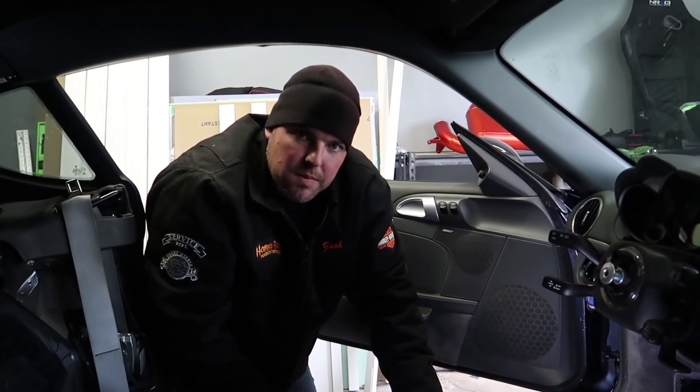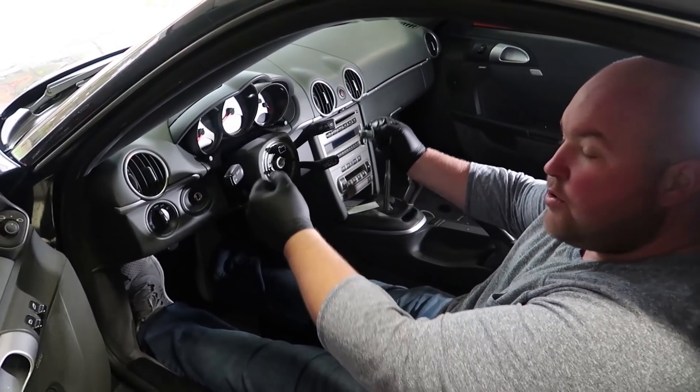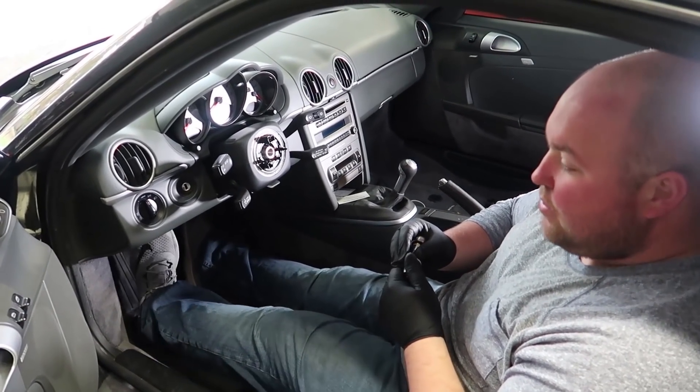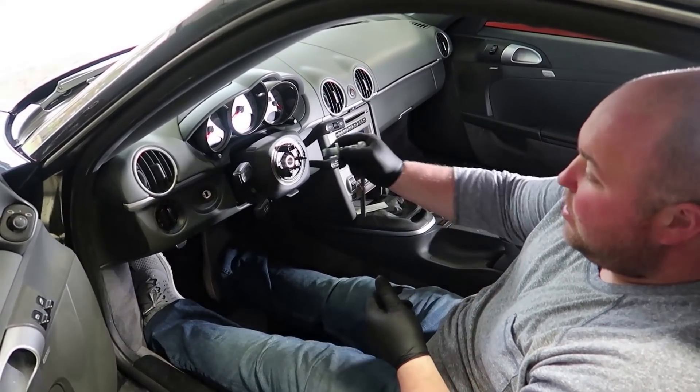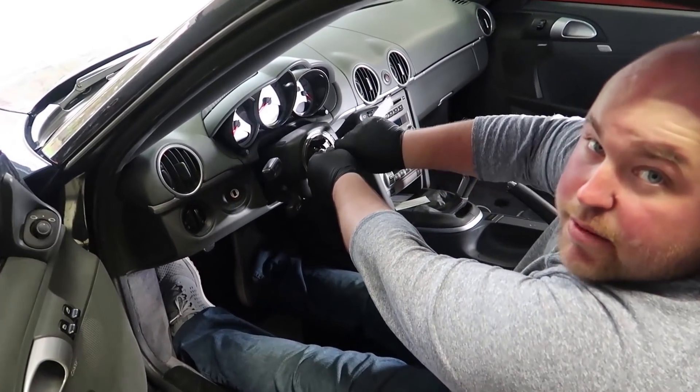We gotta put the battery back in. Battery's back in and we have enough power. Here's our next problem — as you can see, we don't have a steering wheel. In order to move the car we're gonna have to figure something out. I'm gonna try to steer it with a ratchet — I think it might work.